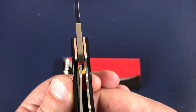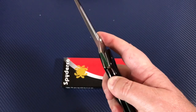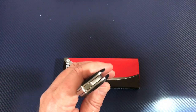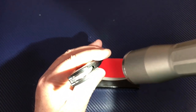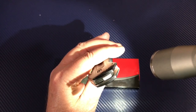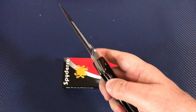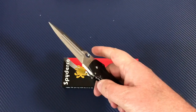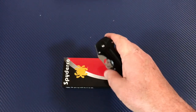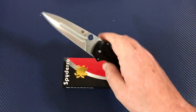Lock-up is pretty substantial — maybe 40 to 45 percent. As for the pivot, I'm looking in there and seeing gold — I don't think I'm seeing bearings, I think those are phosphor bronze washers. As I've had this knife, it has gotten smoother and smoother and I haven't added any lube or done anything. It's not quite to where I can flick it open yet, but it opens pretty easily.